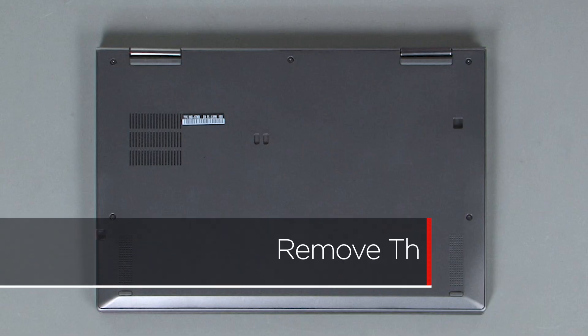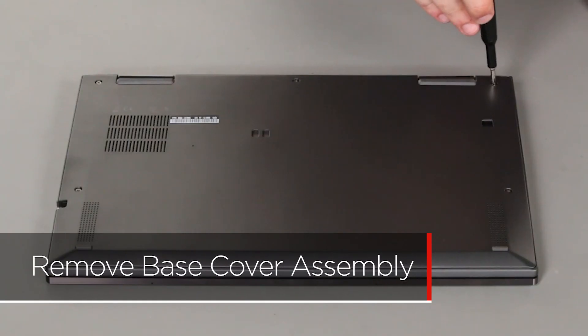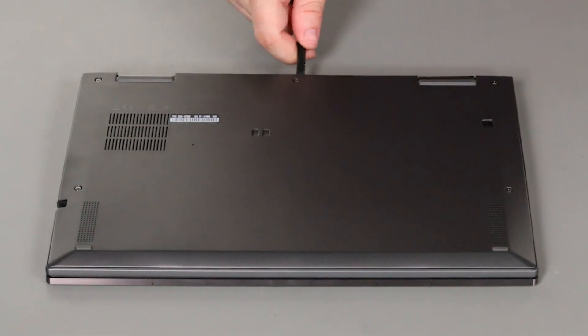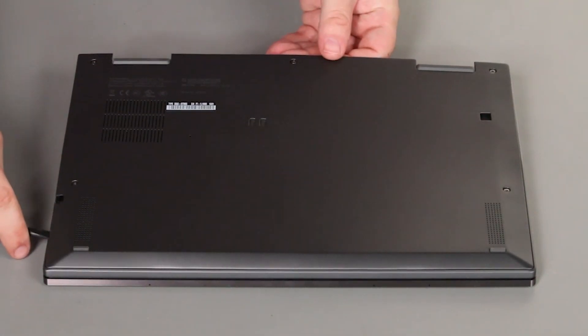Slide the pen out of its slot on the side of the system. Loosen the five captured screws. Pry up the edge of the cover near the hinges to release the clips, then lift the cover from the system.